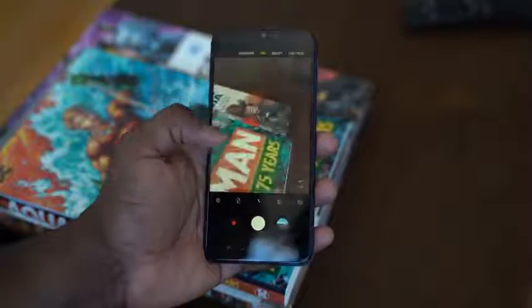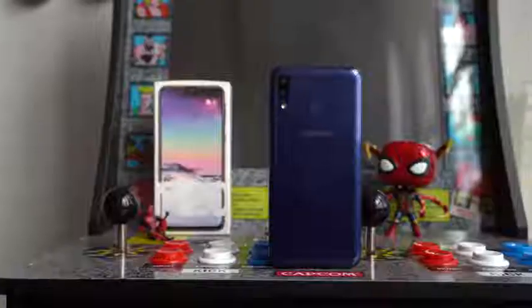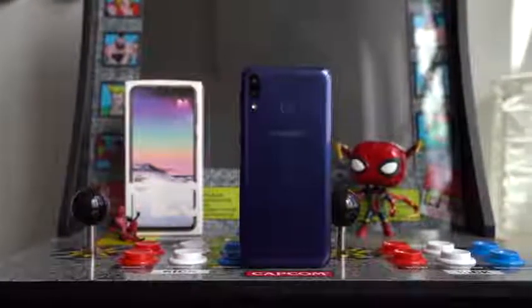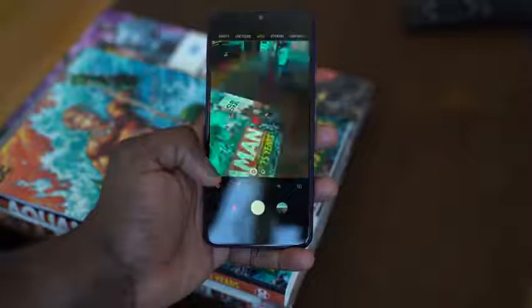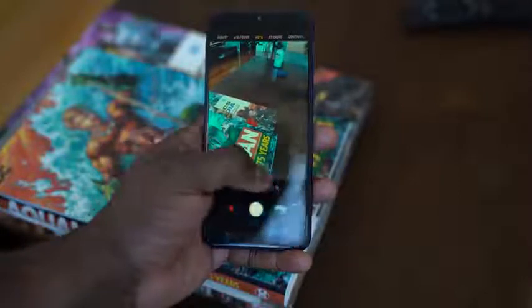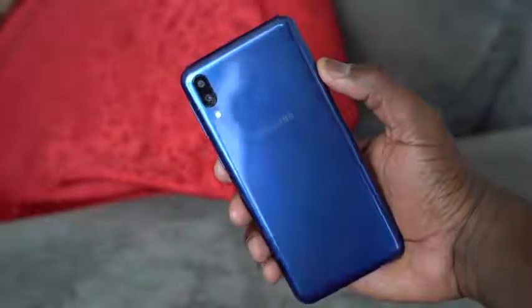The battery life on this thing is insane. If you're looking for a budget device that can pack battery, that's pretty good. The front-facing camera is 8 megapixels, f2.0. At the rear, we have two cameras — a regular standard camera and a wide-angle: 13 and 5 megapixels — with LED flash and a fingerprint sensor at the back, which is fairly responsive. It's a little slower than I would like, but still fairly responsive.